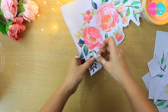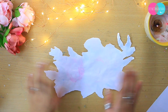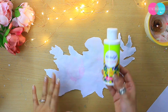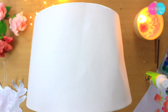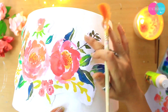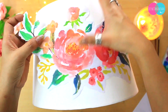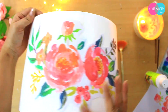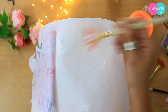We will stick this decoupage paper on our lampshade. First I will tear it and place it on the lampshade, then take any glue — here I am using Fevicol Mod Podge glue. You can use your hand or any brush, but don't rub because the printout paper's color can bleed. Let it dry completely and then put a top coat of Mod Podge glue.